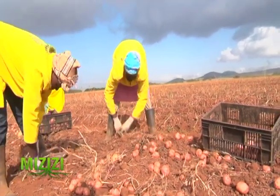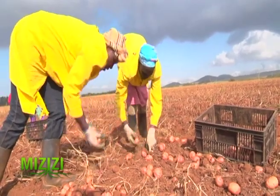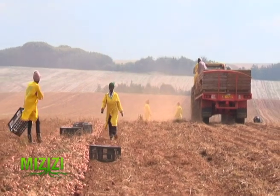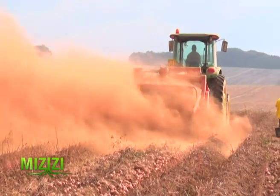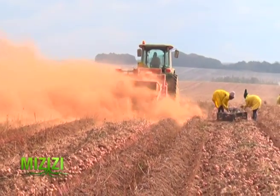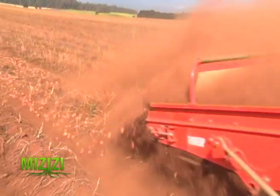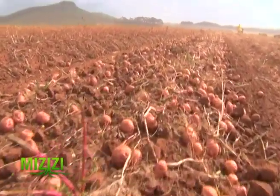Under good conditions, Shangi variety can give 55 tons per hectare, while Unica has yielded 75 tons per hectare at the farm. That brings us to the end of our show on potato seeds from Kisima Farm, which produces about 75 percent of Kenya's certified potato seeds. Stay tuned to KTN Farmers TV for more insightful shows.